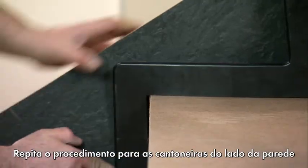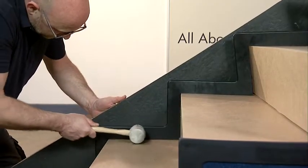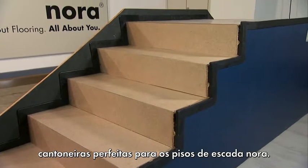Repeat this procedure for the angles on the wall side but without using anti-adhesive paper. This method enables you to create perfect angles for a Nora step tread step by step.